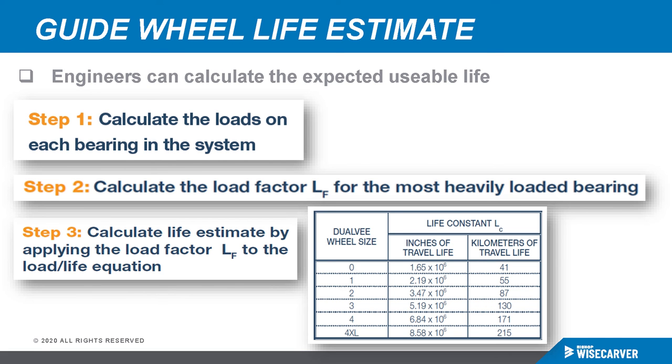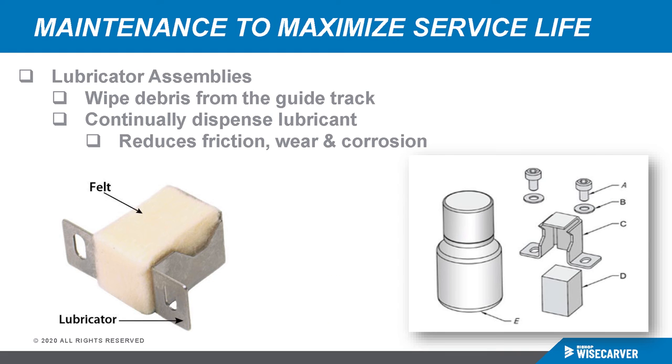Engineers can calculate the expected life estimate using a simple three-step process. Step one: calculate the loads on each bearing in the motion system. Step two: calculate the load factor for the most heavily loaded bearing. Step three: calculate the life estimate using the load factor in the load-life equation. You'll also need the life constant — the distance of travel that each bearing can travel at full load. The equations are available in the catalog, and application engineers at BWC are available to help calculate and make recommendations.